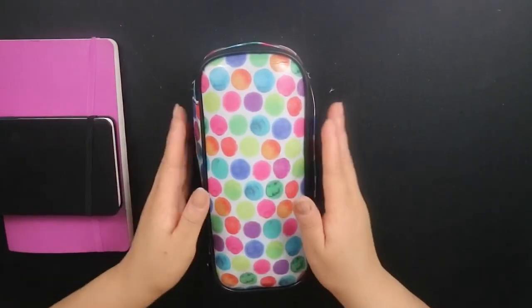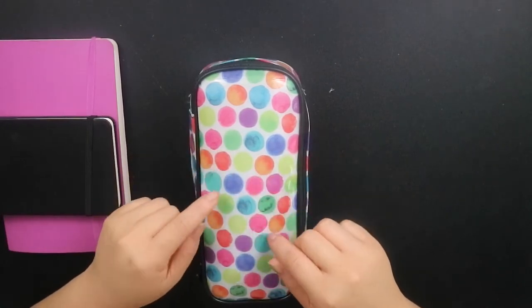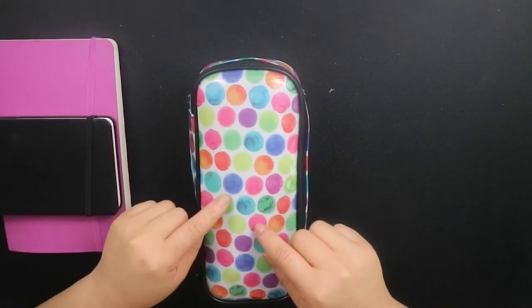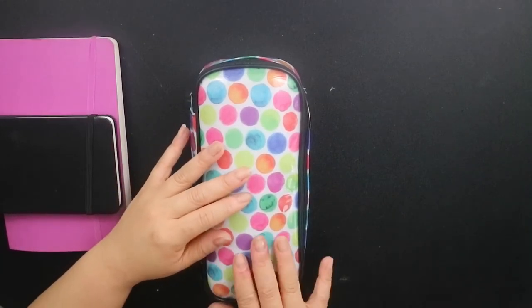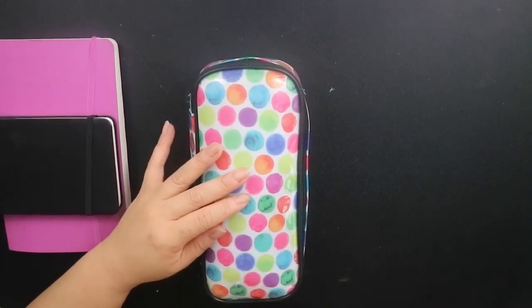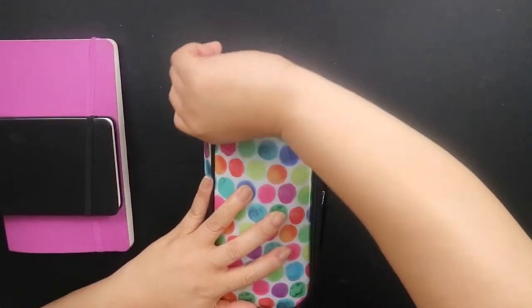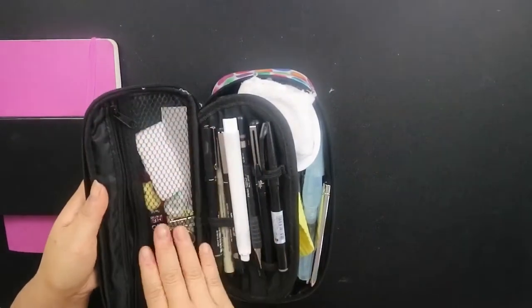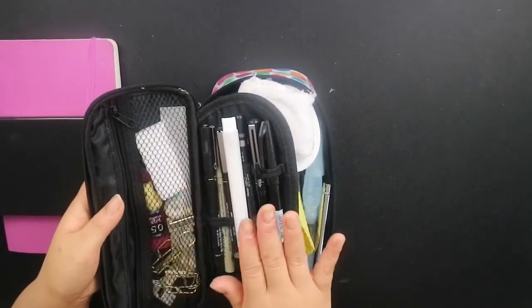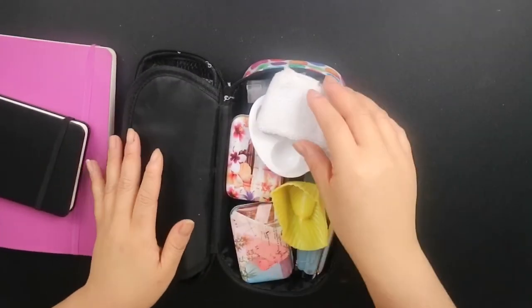The pencil case itself is from W.H. Smith. I chose this pencil case because of all the splodges that look like paint, and I think that's really cute. It's actually available at the moment so I'll leave a link below. The pencil case opens up as one big zip and there are three compartments: one zipped compartment with a mesh cover, another compartment with an elastic for pens, and then a large compartment at the back.